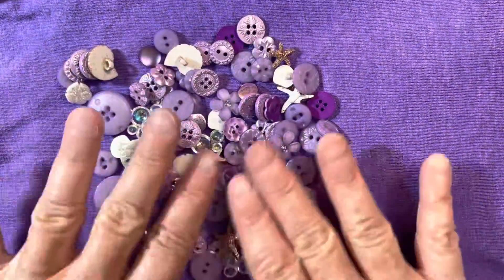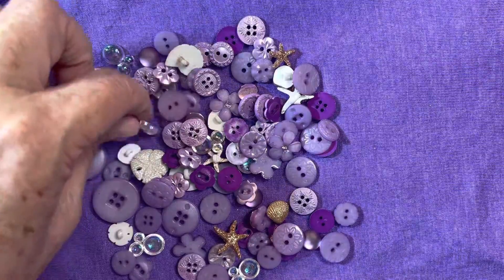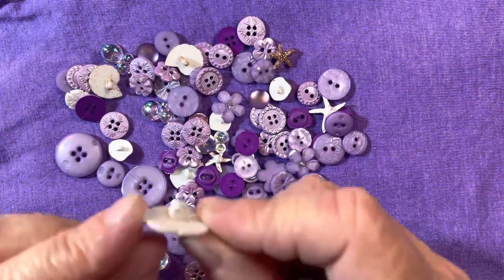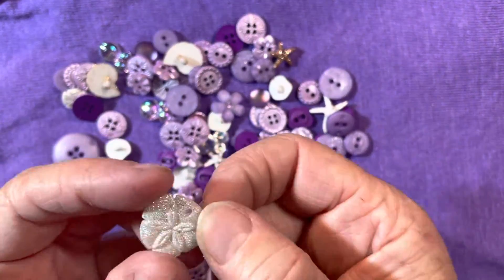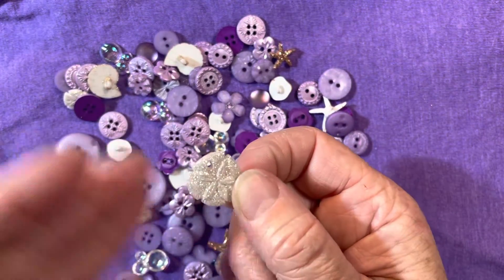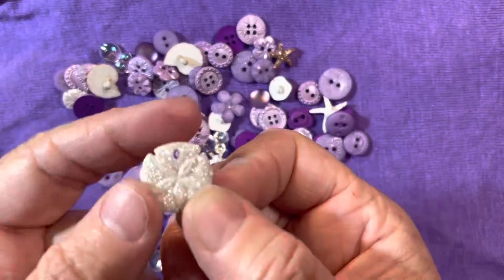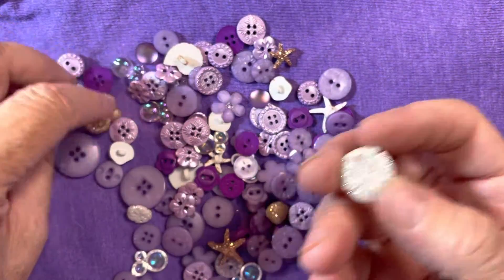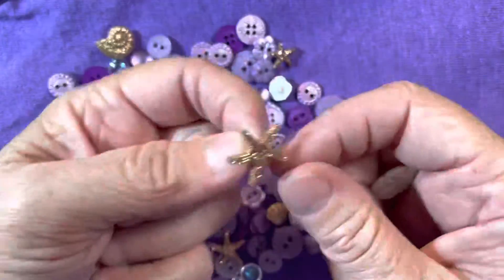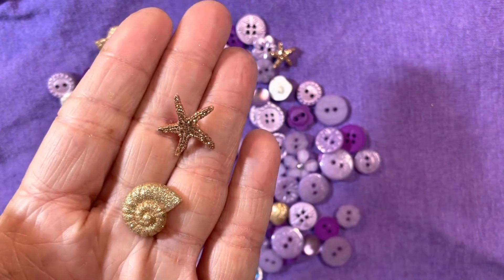As soon as I saw all these buttons, I had an idea of what I want to try to make with them and it is not going to be jewelry. So unless I use something like one of these little buttons — this gorgeous little sand dollar — I may try to turn it into like a fastener. I've never done a button loop on a bracelet, so I may try that, or it has a little hole in there so it could even be used as a little charm. There is one of those in here.